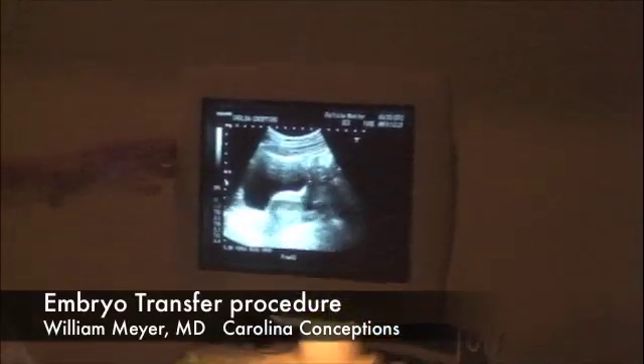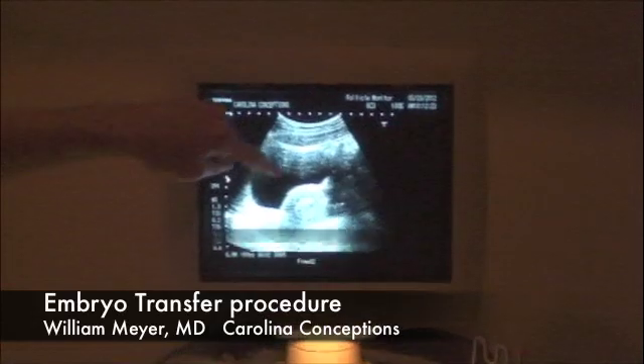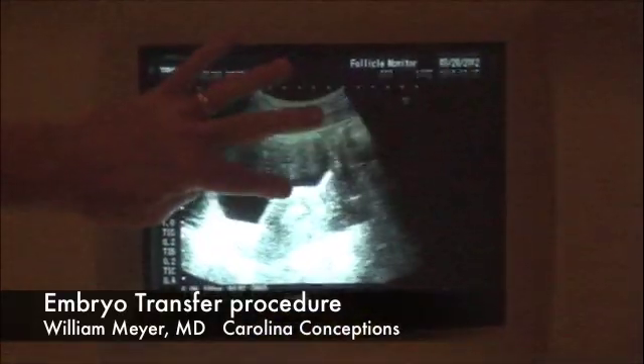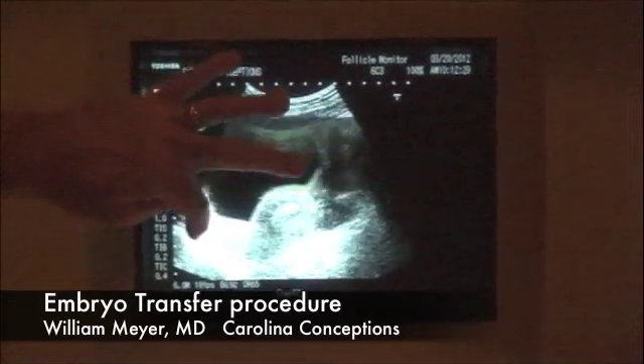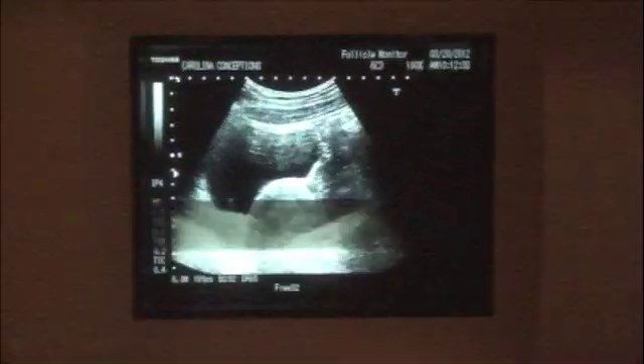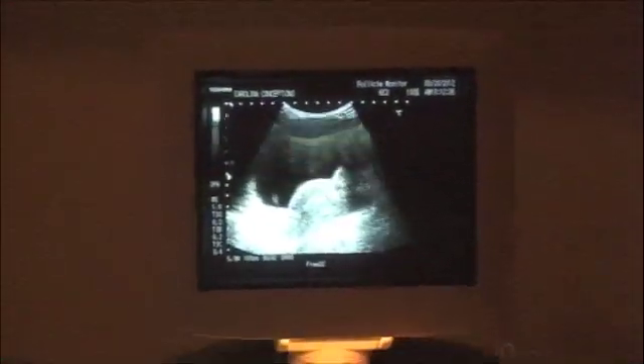Hi, this is Dr. Meyer, and we're here in the embryo transfer room. What I'm showing the patient is a photograph or an ultrasound of her uterus that you can see below the black structure, which is her bladder. We do this in all patients prior to transferring the embryos back inside their uterus. The patients come in with a full bladder — they're a little uncomfortable — but the full bladder allows us to see with an ultrasound down into her pelvis and see her uterine cavity.